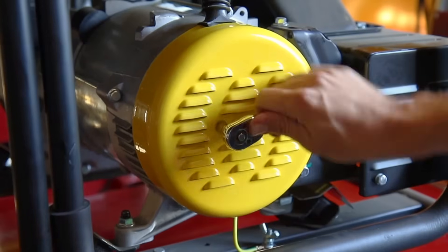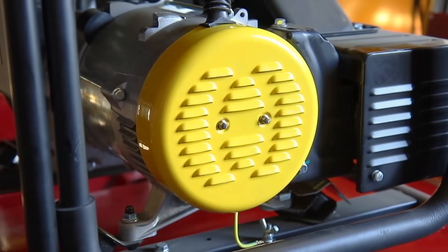Replace the two end cover bolts and tighten securely, and reverse these steps to convert your unit back to bonded neutral.